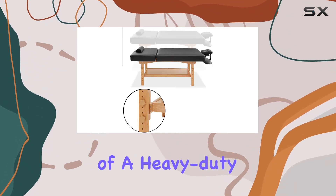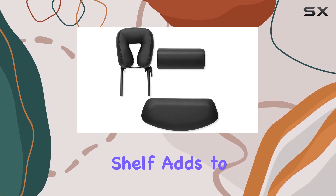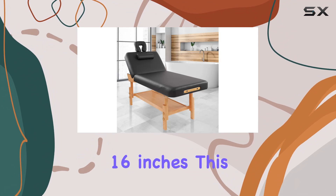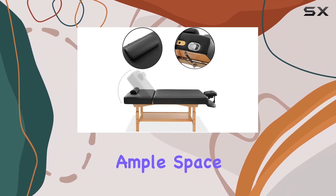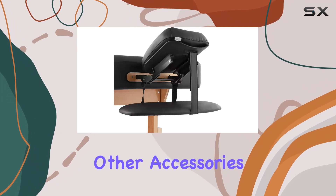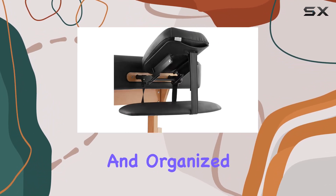The inclusion of a heavy-duty, easy-to-access open storage shelf adds to the practicality of this massage table. Measuring 48 inches by 16 inches, this shelf provides ample space for storing towels, linens, bolsters, and other accessories, keeping your workspace neat and organized.